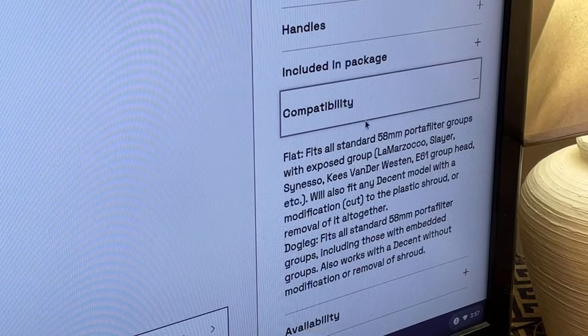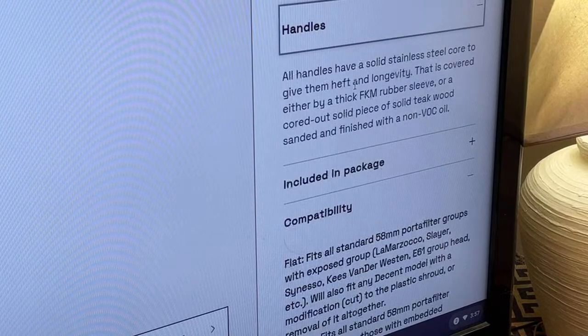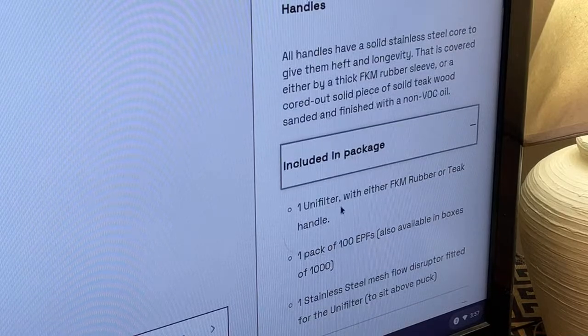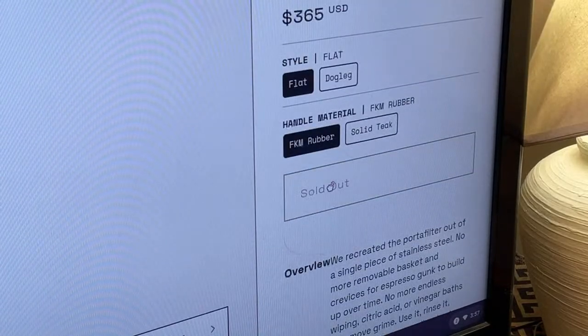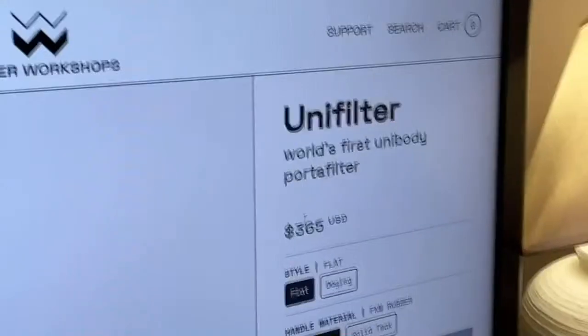The handle is included in the package — UniFilter with KFM motor. But I was shocked — it's sold out. And the price: $365 US dollars. The reason I'm pretty shocked is because you are kind of stuck with one filter style, one filter — that's it.